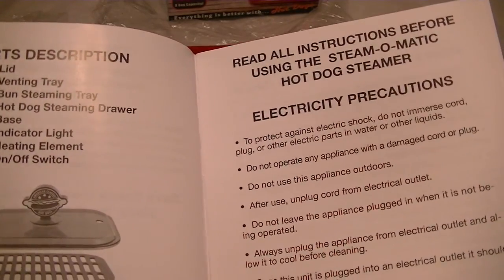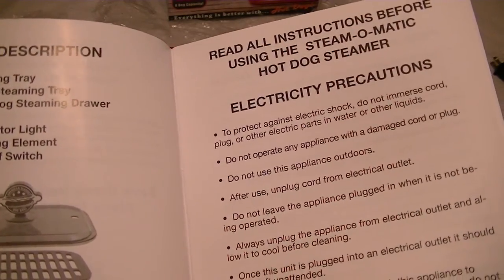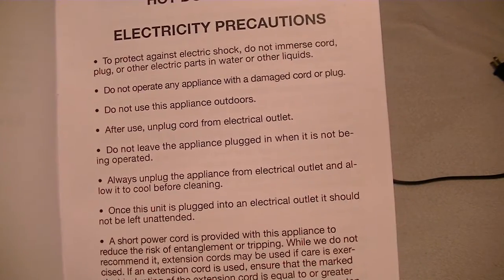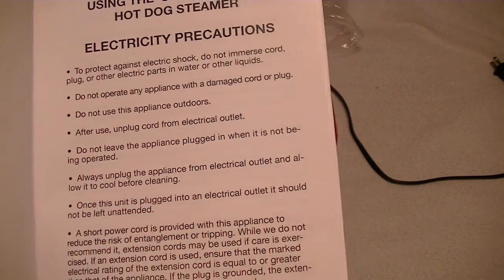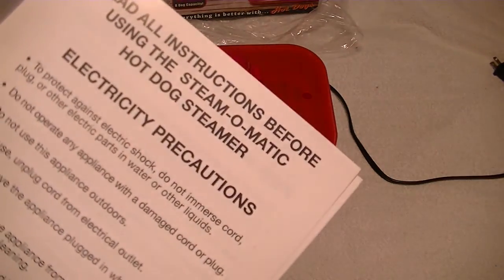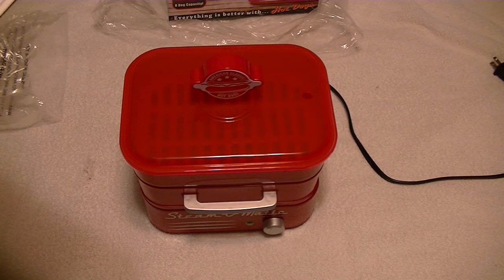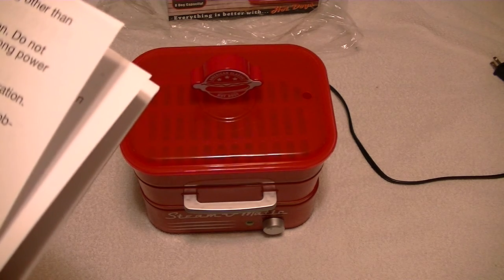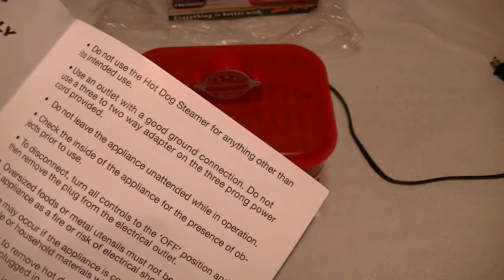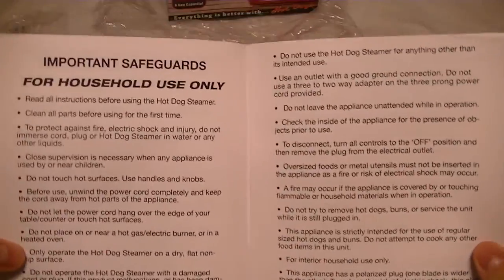The parts include: a lid, a venting tray, a bun steaming tray, a hot dog steamer drawer, base, inner carry light, heating element, on/off switch, and electrical precautions. I won't read all this, but it's really obvious stuff. Do not operate any appliance with a damaged cord or plug — blah, blah, blah. For household use. Do not place on or near a hot gas or electric burner or in a heated oven. All general, common sense things.